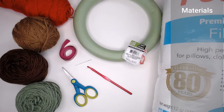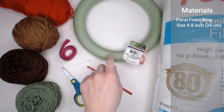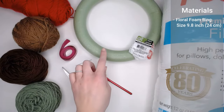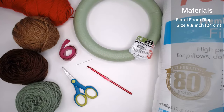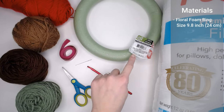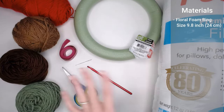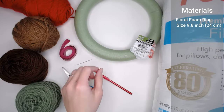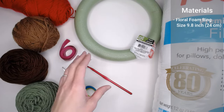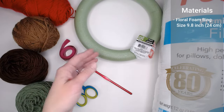Let's go ahead and dive right into what materials you're going to need to make this festive wreath. You'll begin with the floral foam ring. This ring measures 9.8 inches or 24 centimeters. I found mine at the Dollar Tree, but you could find yours at any craft store, Walmart, or even online. It's very important that you get the 9.8 inch, 24 centimeter ring because this whole pattern is based off of this very ring.